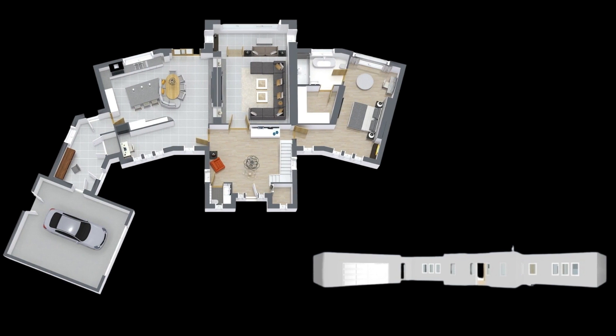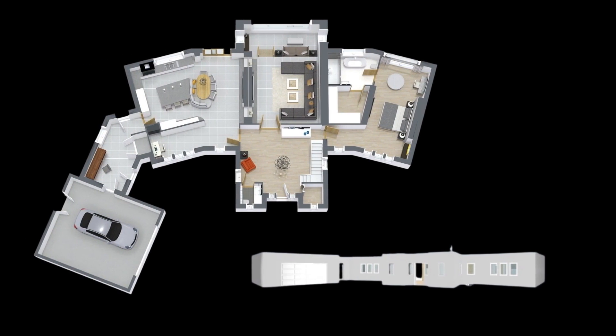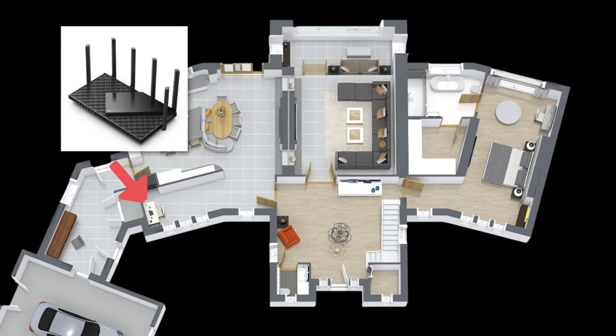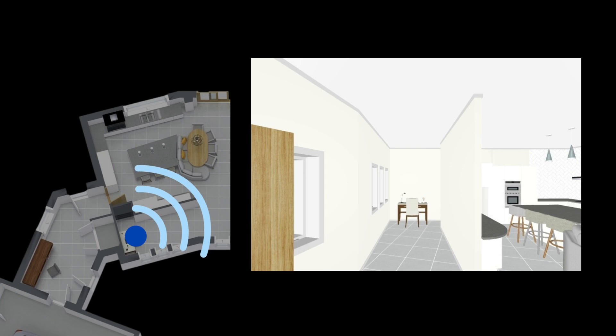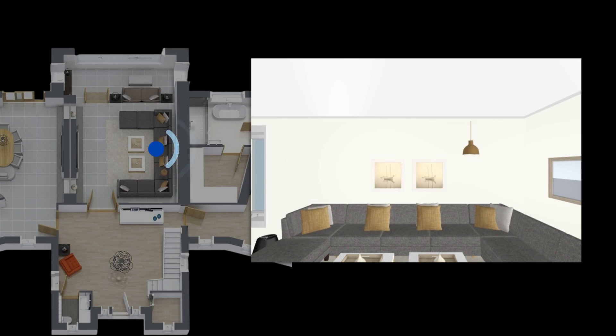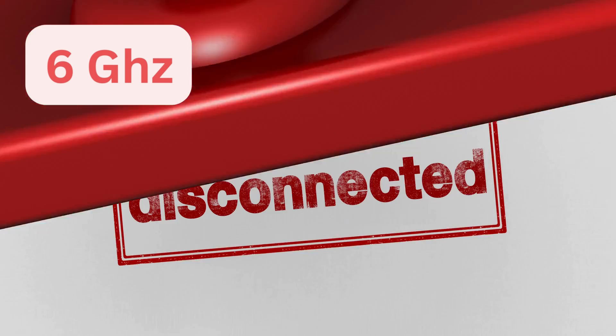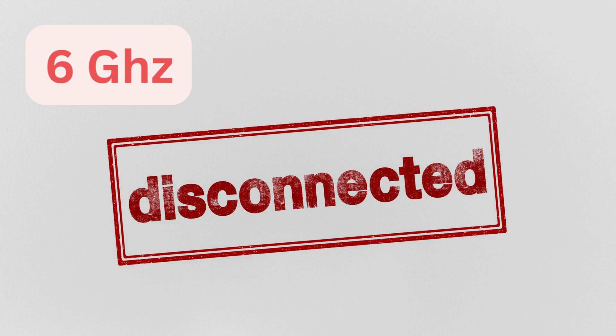Let's look at the router specs and get into our speed testing. I've made a mock-up of a home similar to mine to help us understand where our router and test areas are. We have the TP-Link router in the study area just behind the kitchen, and then through the living room and into the master bedroom on the far side of the house we have our test laptop. However, we were unable to get a reliable connection on the 6 GHz band at that distance.